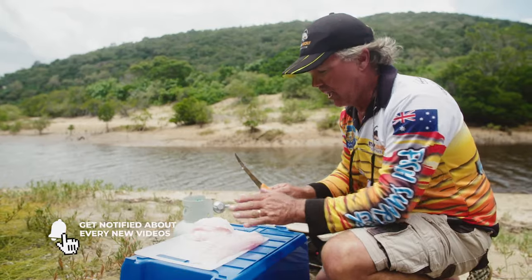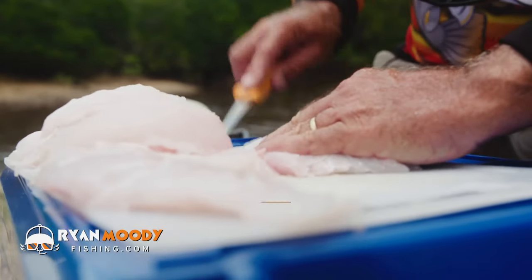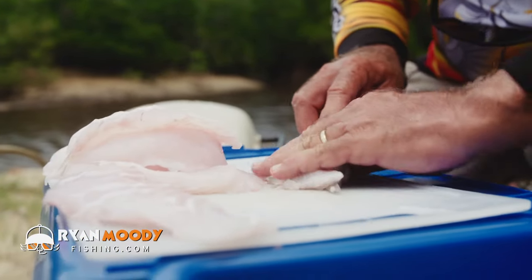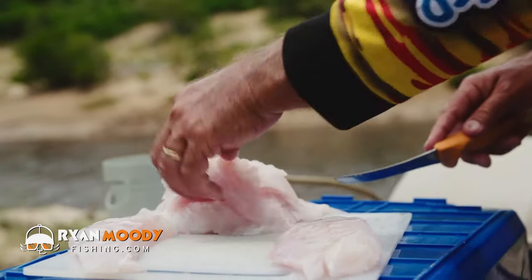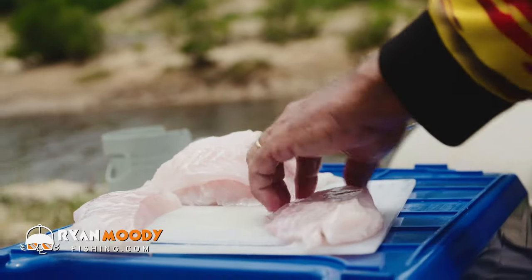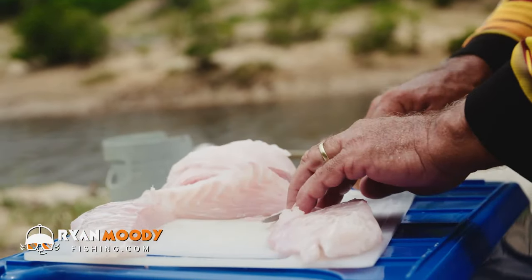First up, we're going to cut it into meal-size pieces. I've already done some of it. I'm just trimming the fish up now, cutting it into nice little meal-size pieces that aren't too thick — that's why I'm cutting it diagonally like that. Around about a centimeter thick, trimming off any blood or sinew areas.